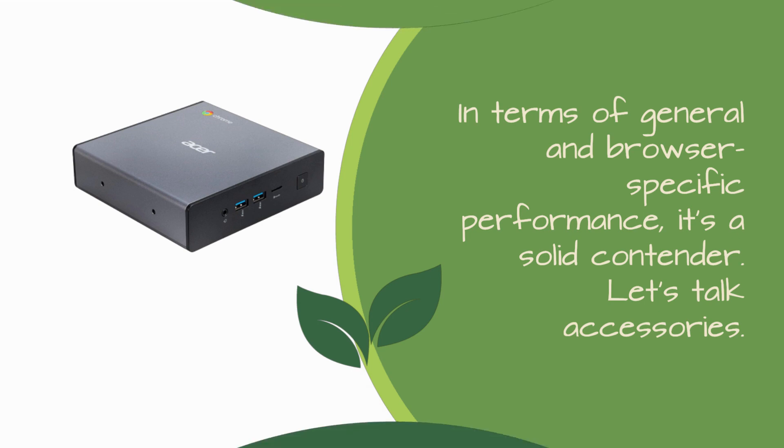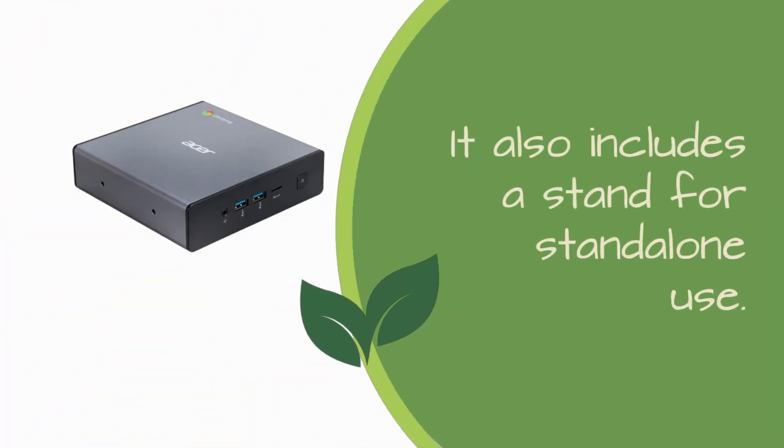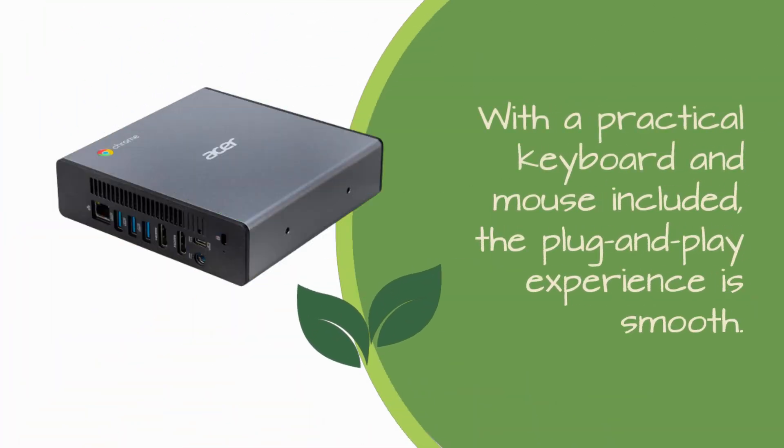Let's talk accessories. The Acer Chromebox CX-i4 comes with a handy VESA mounting kit for easy monitor attachment. It also includes a stand for standalone use. With a practical keyboard and mouse included, the plug-and-play experience is smooth.